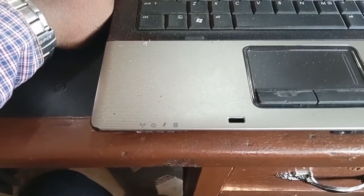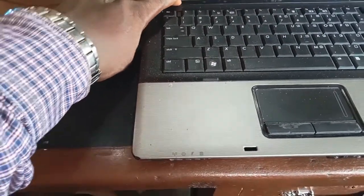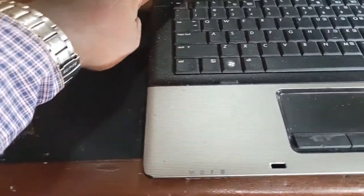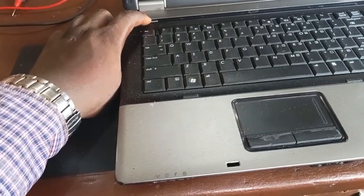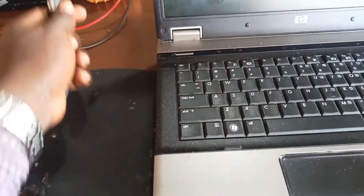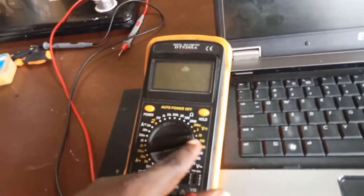So what are we going to do? Can we fix this laptop? I don't know, so let's check. Let's put in the charger. There is no indicator light showing that the charger was plugged in. I try to power it on — you can see no indicator light. Power it on again, nothing to show.